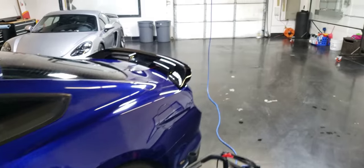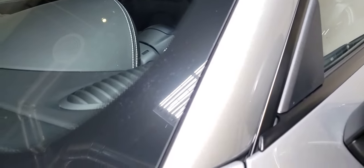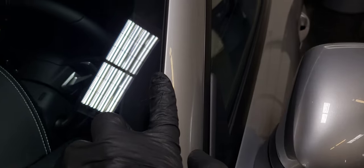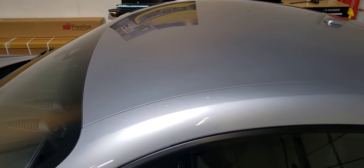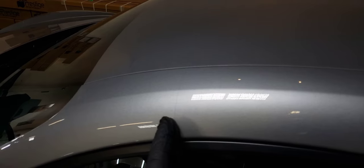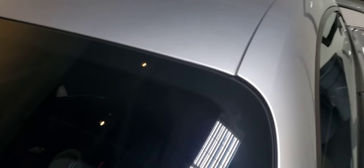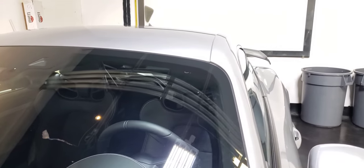Let me show you this clear bra package on the GT4 up on the A-pillars. The A-pillars are wrapped around this edge to protect that very front edge. They go all the way up. This client wanted just a partial — we could do full roofs and full pillars all the way back, but this is pretty good coverage. It's going to protect this frontal impact zone.